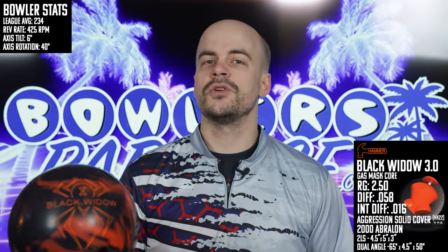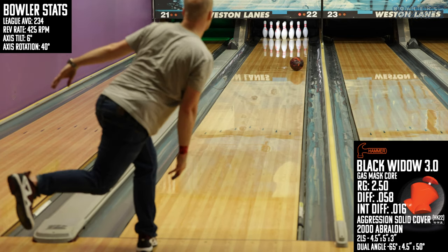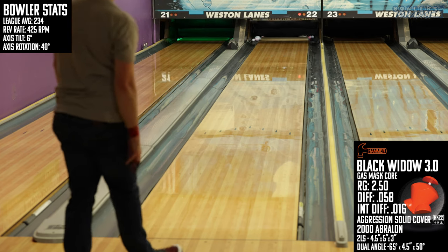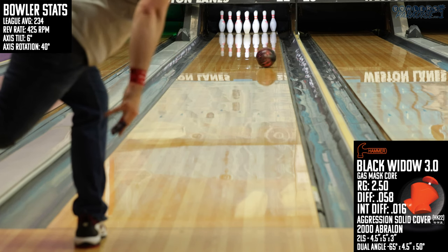For the layout, I went with a 4.5 by 5 by 3.2 LS layout. This is a pretty similar one to what I put on the Brunswick Infinity as well as the Motiv Black Venom, both of which I really enjoyed. Both of those pieces had weaker cover stocks, of course, but I wanted the layout to encourage a more benchmark-style reaction that uses most of the core's power in this Black Widow.